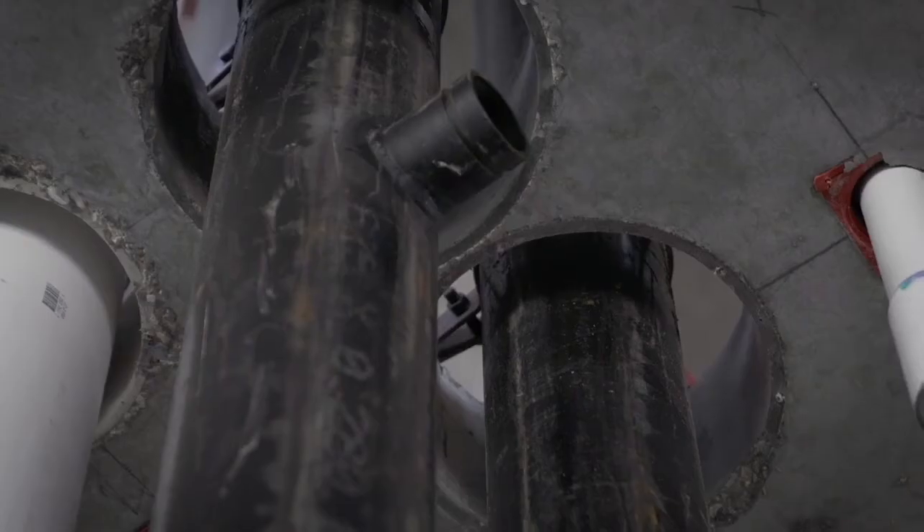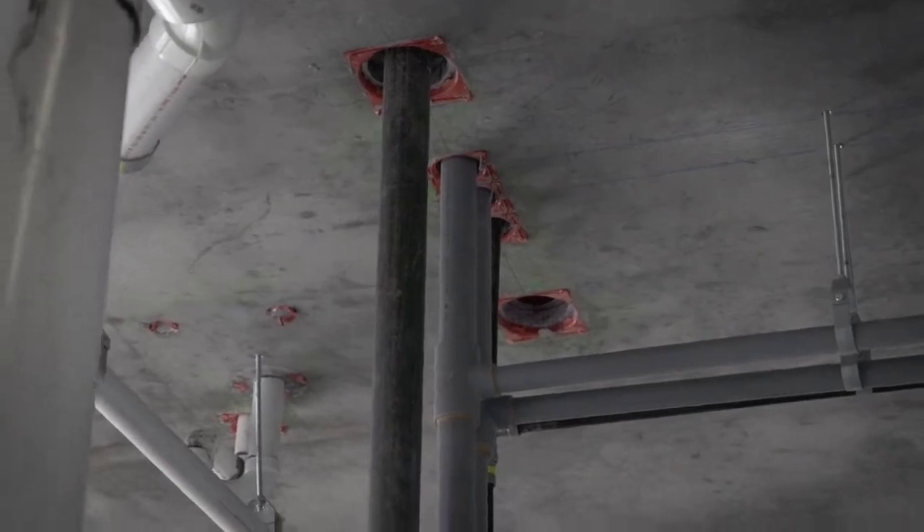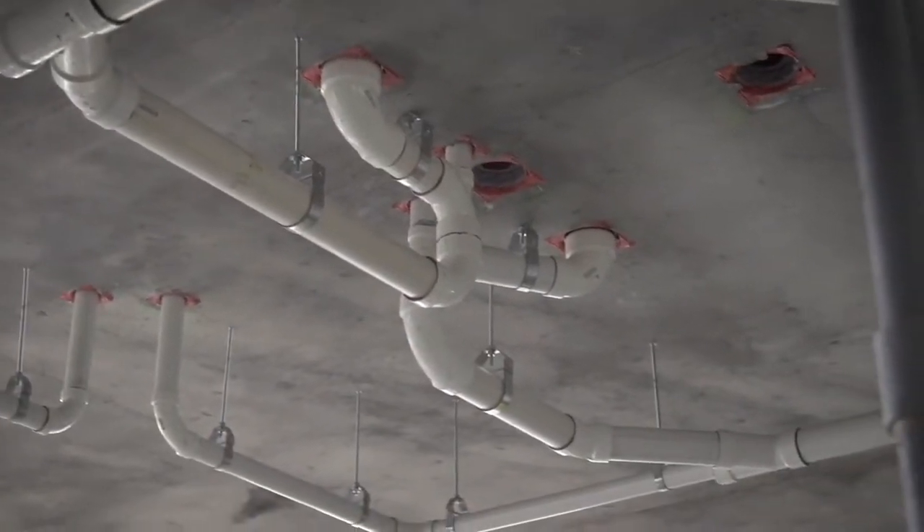If you just use a standard sleeve, there's a lot more involved, especially if the sizes are bigger. We're normally talking 8 or 10 inch type pipes that we would see on a storm drain. Every building we do has that. With the Hilti sleeve, you just run the pipe through and you're done.